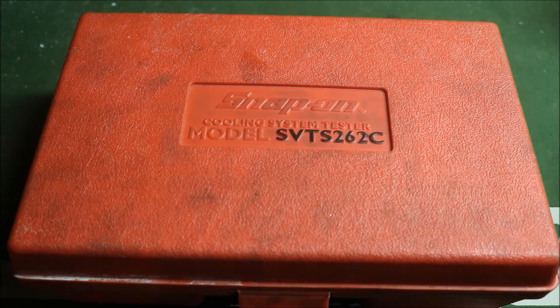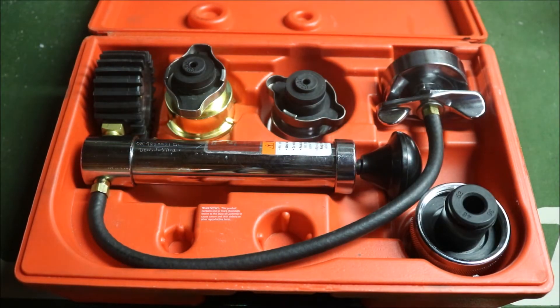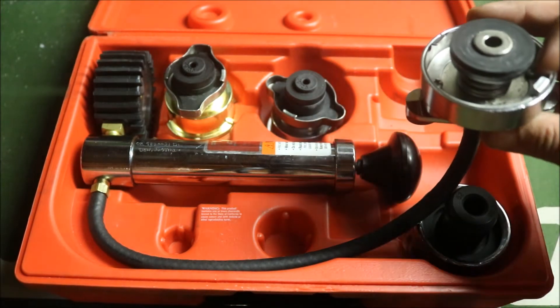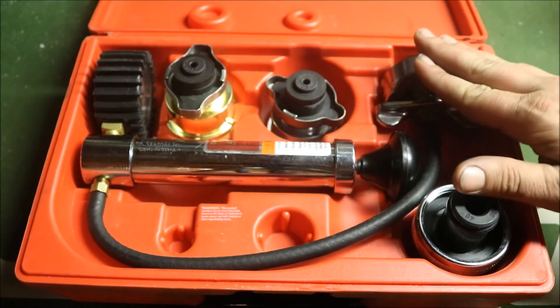This is the Snap-on coolant pressure tester kit, model number SVT262C. Let's open it up and take a look at some of the pieces, and then I'll show you how to pressure test a radiator cap and how to use the actual coolant pressure tester itself. Opening it up, you can see it's essentially a four-piece kit if you include the domestic fitting that comes on the actual tester itself — it's a universal fitting but fits most domestics.